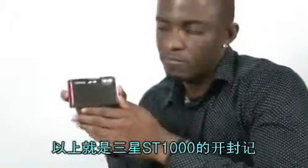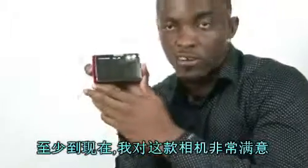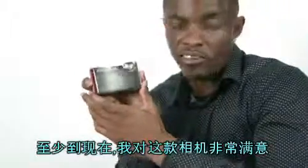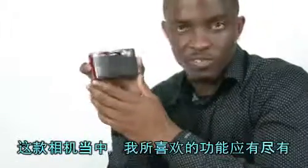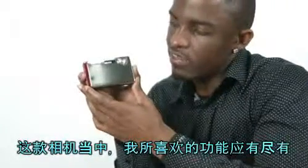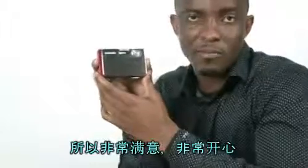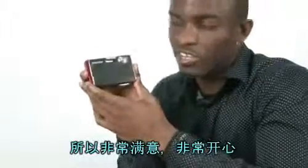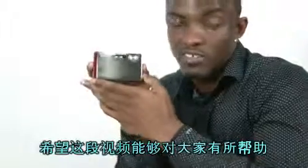Okay guys, this is it for the unboxing of Samsung XT-1000. So far I'm satisfied with this camera. I'm really happy that I got this. It's cool. It has all the functions that I want, and it has even more than I want. I'm happy. I hope this video helped you guys. Thanks for watching. Love you guys.